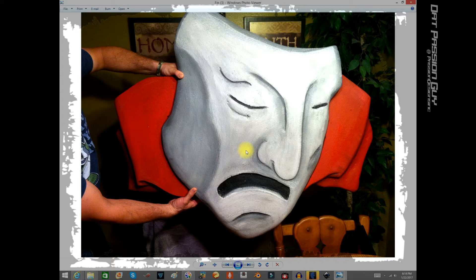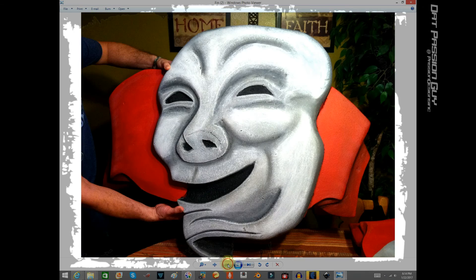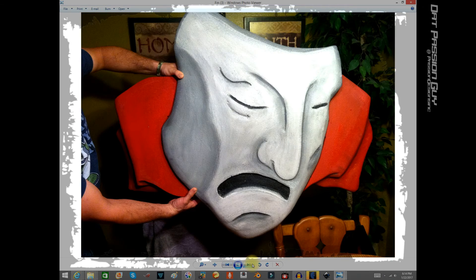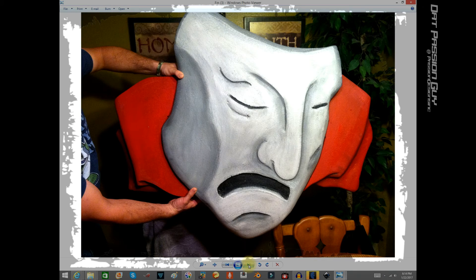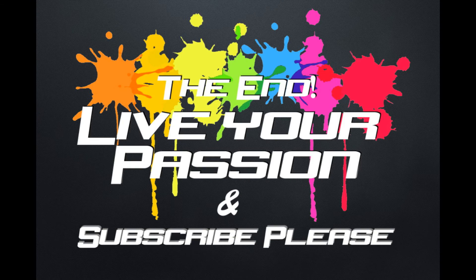This is two-inch foam — it usually comes in four-by-eight sheets. You can get it at a Home Depot. I know with two-inch foam you can't always get it in some areas, but voilà there you go. I hope you enjoyed this — drama theater mask props. Thank you for your time. Be cool, be safe, tie your shoes, and always live your passion. Peace.